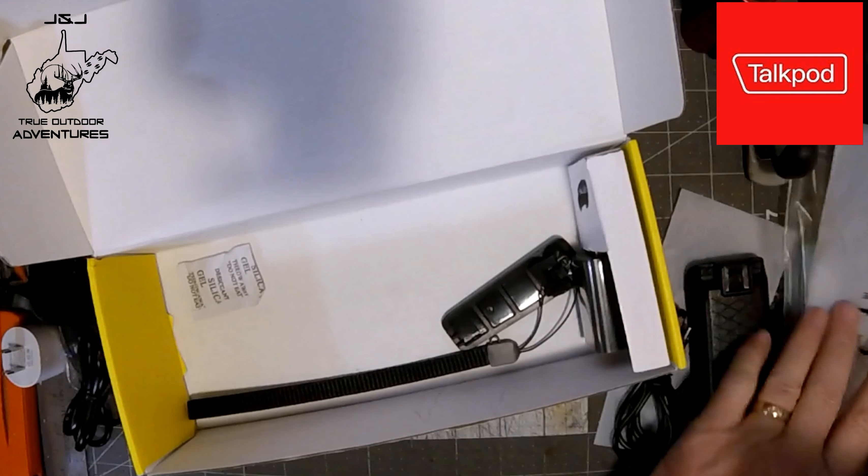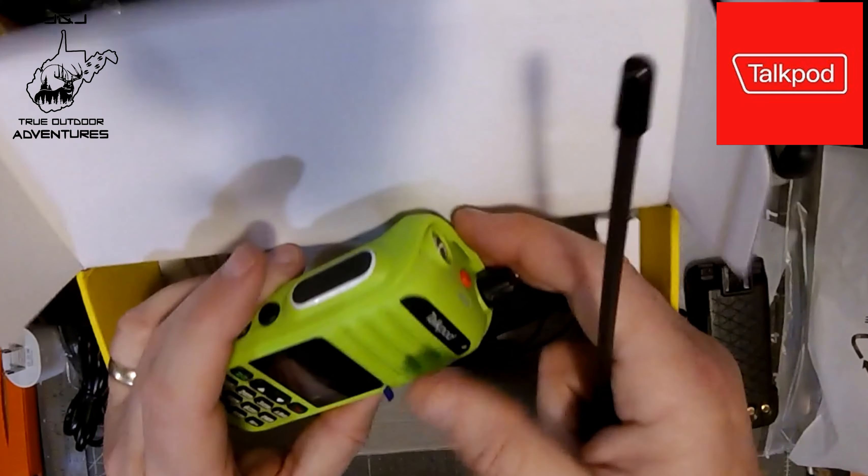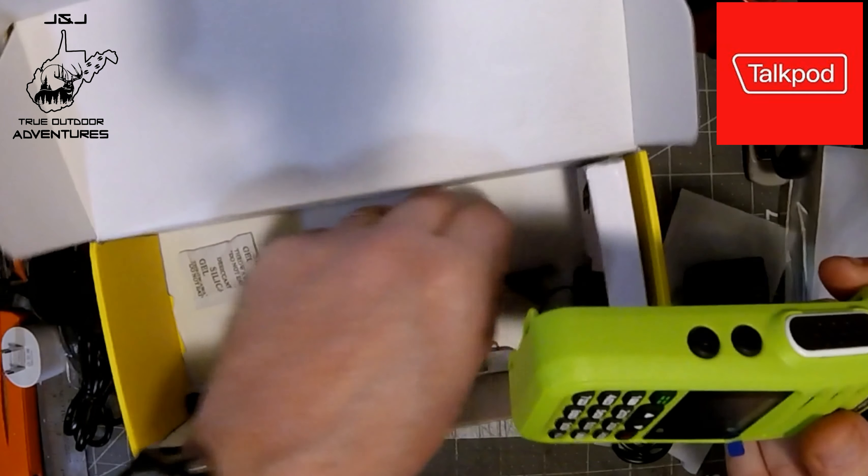This one is an upgrade from the earlier one. It has a color screen and 8 watt transmit power. They sent two and we're going to go through the review of these real quick.